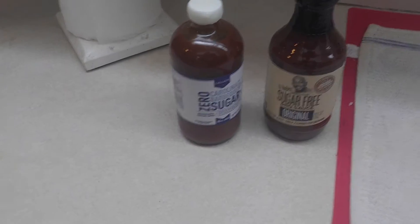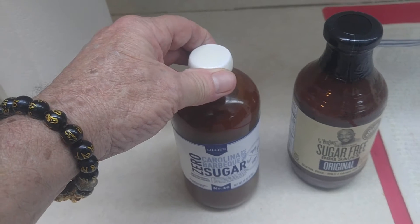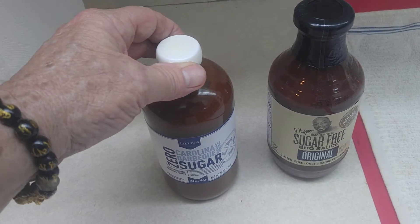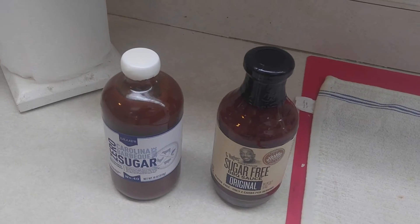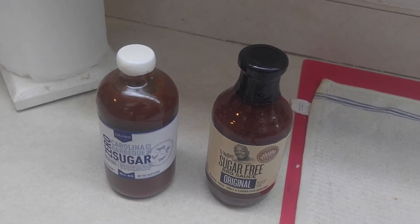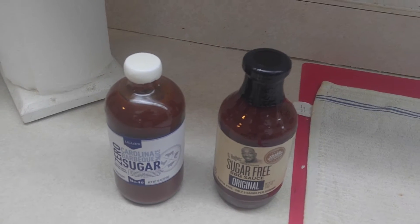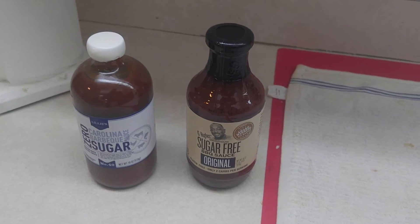So for all of you barbecue fans out there that want to watch what you're taking in as far as sugars and all that — see here? Sugar-free, sugar-free. They're both zero points on Weight Watchers, and they are keto-friendly. So anybody out there besides Linda and Joe that want to have something good to eat, this is the stuff to use. Alright, we're going back to the grill.